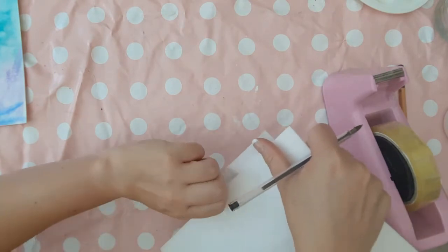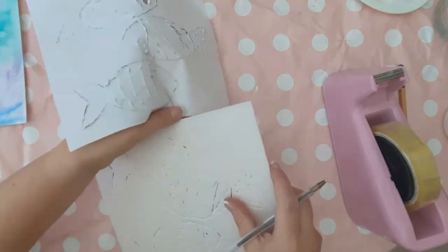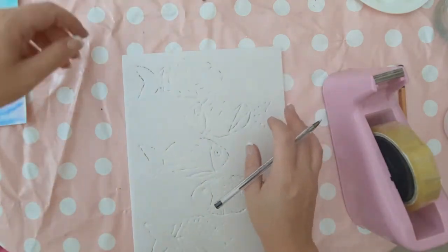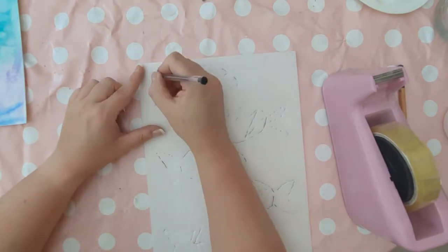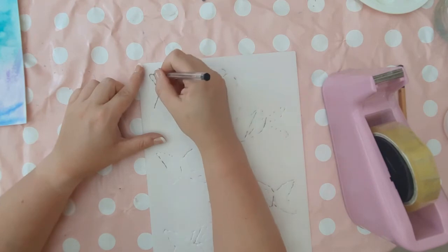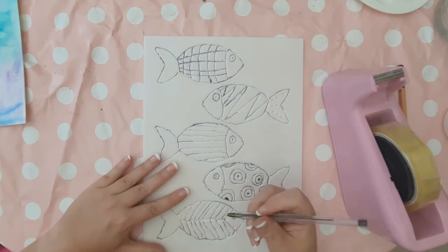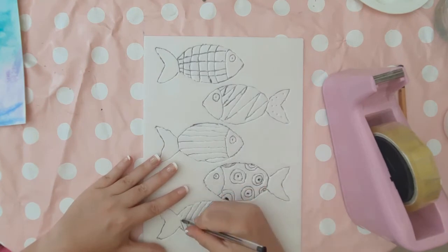Only pull the piece of paper away once you've finished everything, because you won't be able to line it back up again. You can see that there are indentations in the polystyrene. Now just go over this again with your biro so you can see the colour outline all the way around your fish.